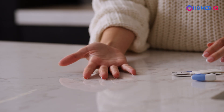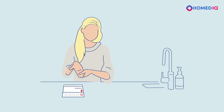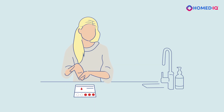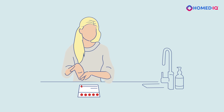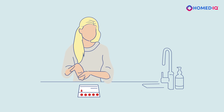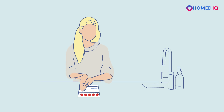Wipe off the first drop of blood that appears with the included gauze pad. Stand up and keep your hand below your waist to increase blood flow. Gently massage your finger from the palm towards the fingertip. Hold your finger above the blood collection card and let the blood drops fall into the marked circles. If needed, you can gently bring the blood droplet into contact with the collection card without touching the card with your finger.